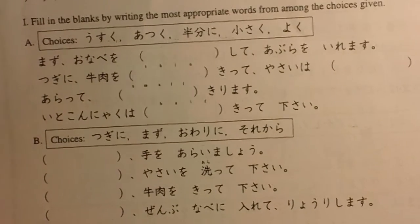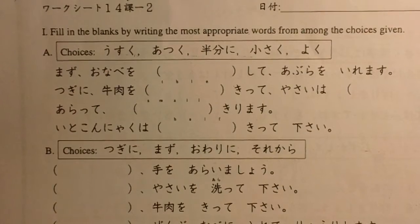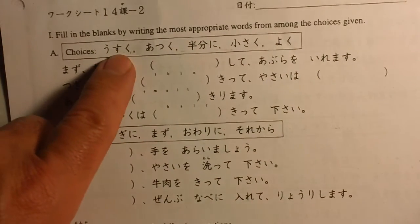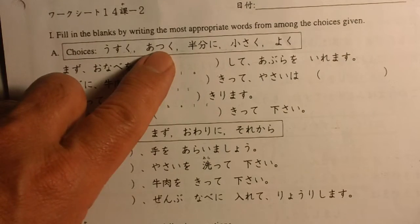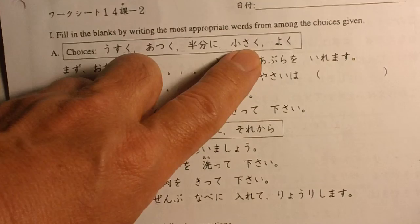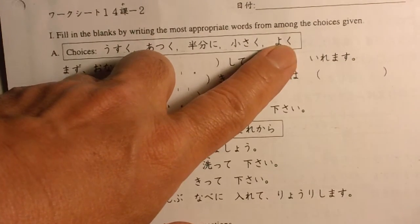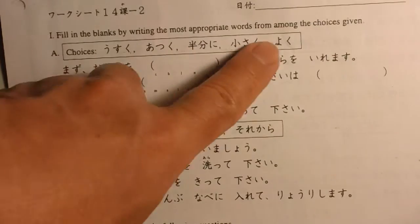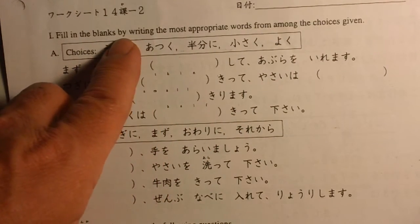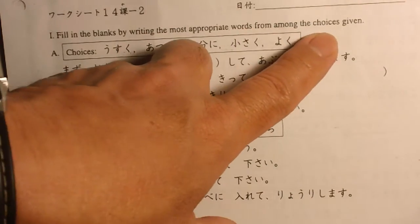All right, Japanese 3. So check out the worksheet. Usuku — thin. Atsuku — thick. Hanbun ni — half. Chisaku — small. Yoku — well. So those are all adverbs. Fill in the blanks by writing the most appropriate words from among the choices given.